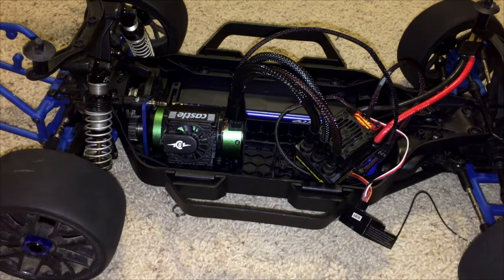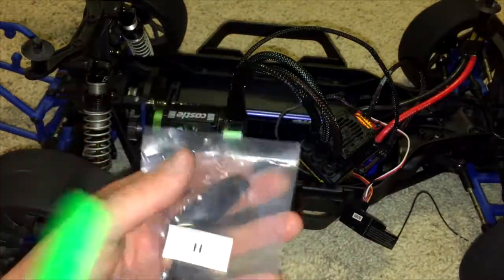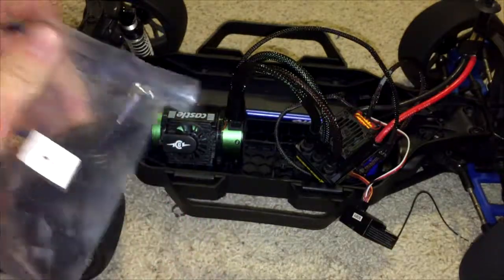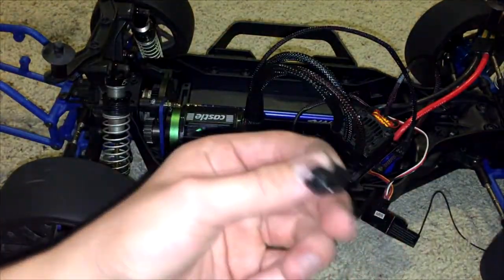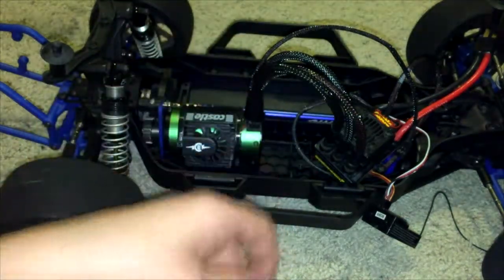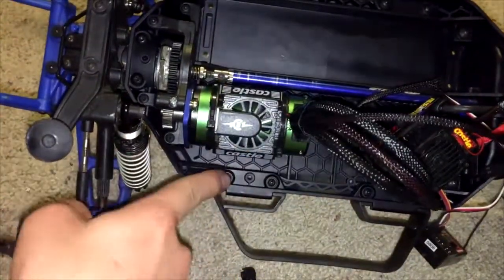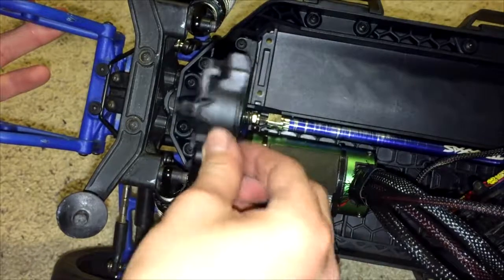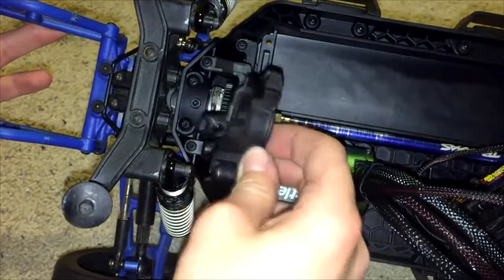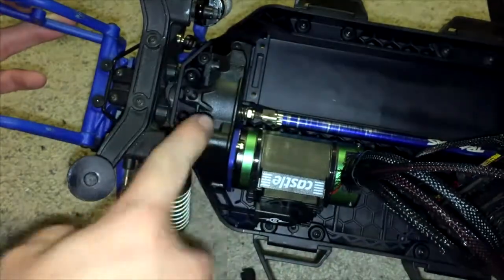With the driveline in and the gear mesh set, the next step is the gear mesh cover — it's in the H packet — and included with it is the motor wire tie-down, which I'm not going to use, but there's a little hole in there for it. For the gear cover, just slide it in here and put the bigger screw in that hole.